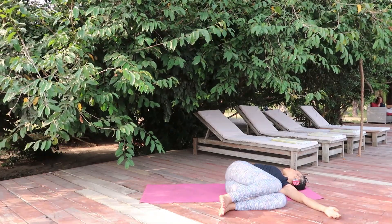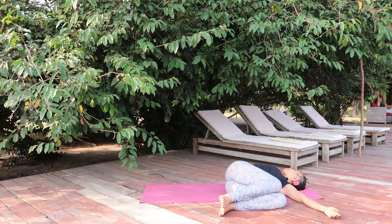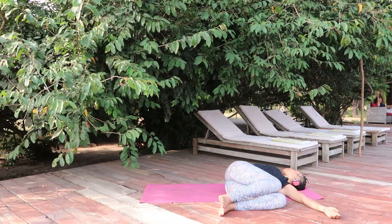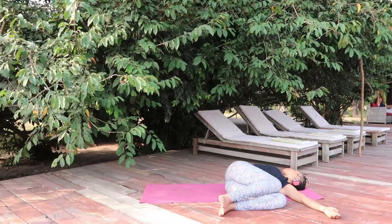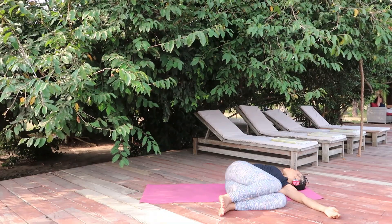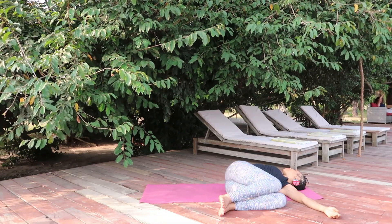Turn the palms up and try to take the breath deep into the right side of the lungs. Notice the twisting of the spine and any sensation that you may get right now, without judging what's going on in the body.